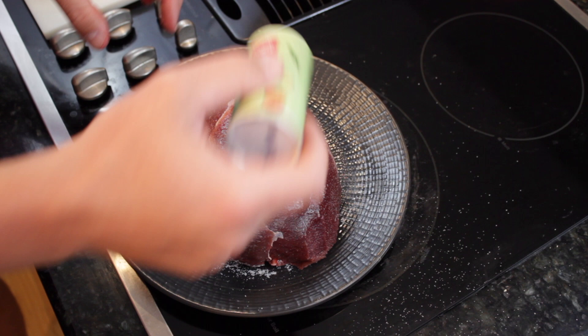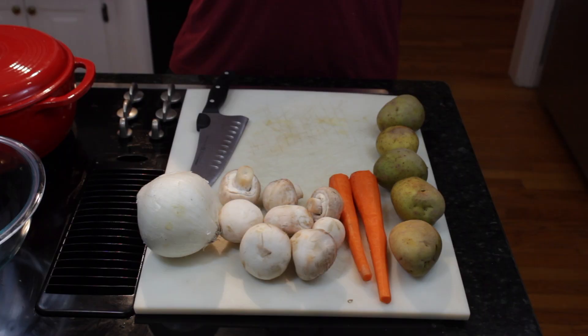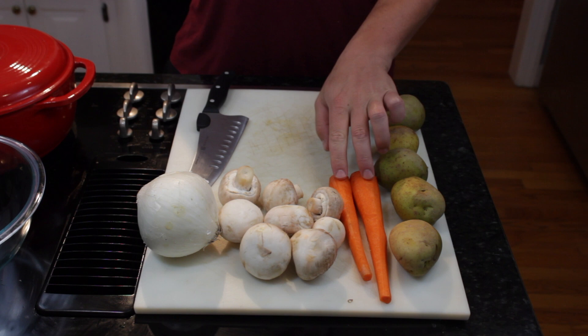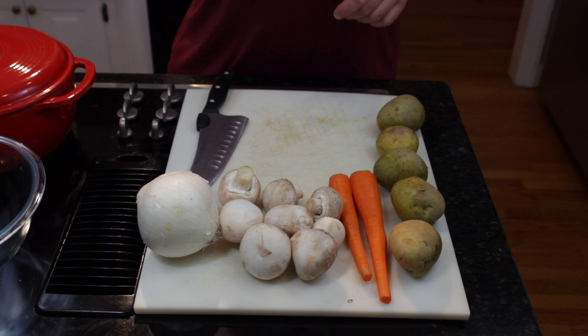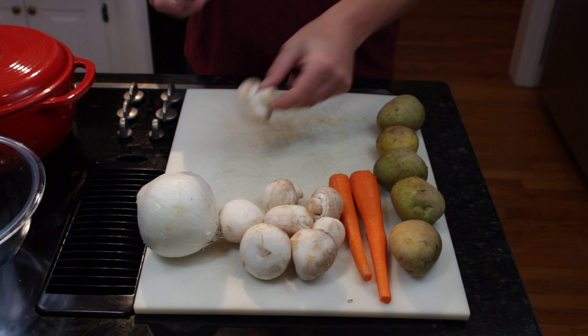Let that hang out for a little bit and let the seasoning set in. While we're letting the salt sit on the meat, we're going to go ahead and prep our vegetables. I have Yukon Gold potatoes, two whole carrots, fresh mushrooms, and a whole white onion. Except for the onion, I've gone ahead and washed them off, peeled the carrots, and cut the ends off. Let's go ahead and start with our mushrooms.